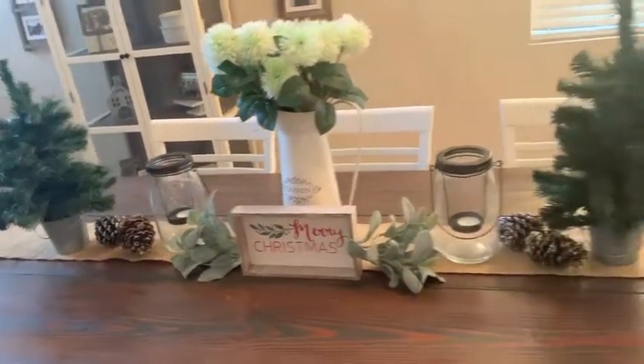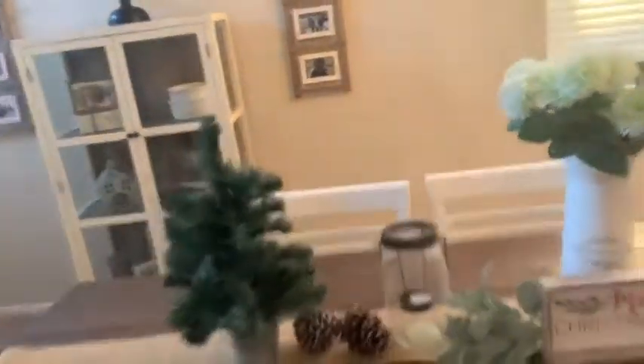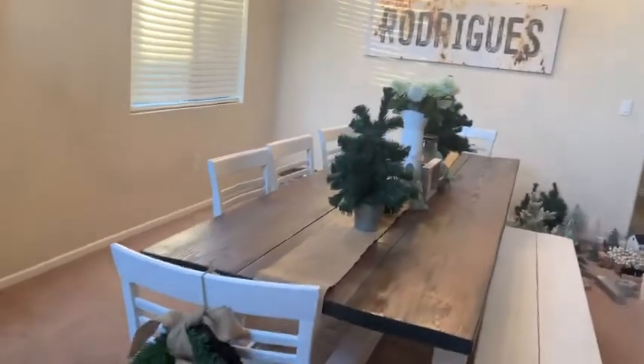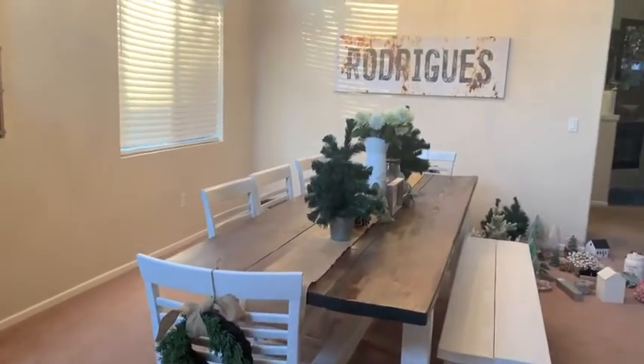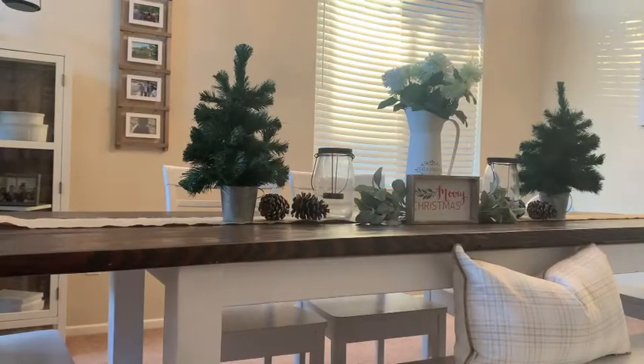For my tablescape, I am loving the way it turned out. I just need to go back and add the place settings — I always do those at the end so we can still eat at the table. And I just added this plaid pillow with gray stripes, which I thought gave it a really cute touch.